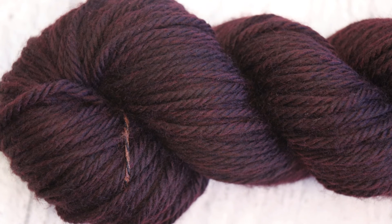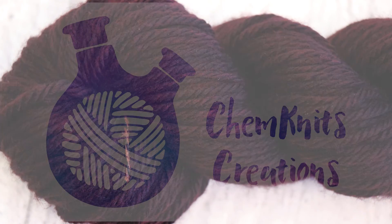I am Rebecca from ChemKnits. Please subscribe and turn on notifications. Let me know if you want to see me take a base that is this dark and do something more variegated on it — I would be happy to play around with that in the future, even though I know I would be cursing things while doing it, because you can't tell what's happening on the yarn when it's wet and that dark. Just let me know in the comments if you want to see it. Thank you so much for watching!